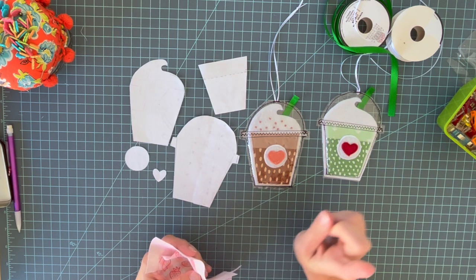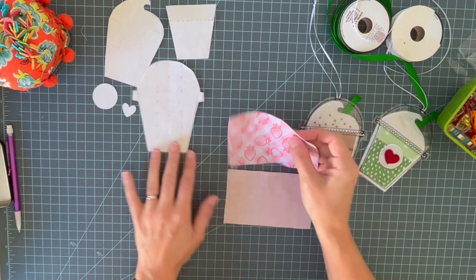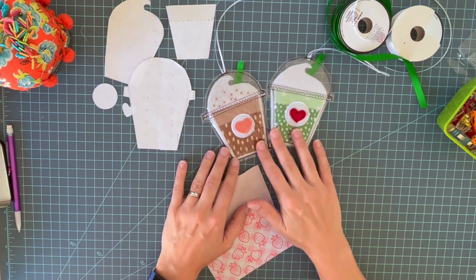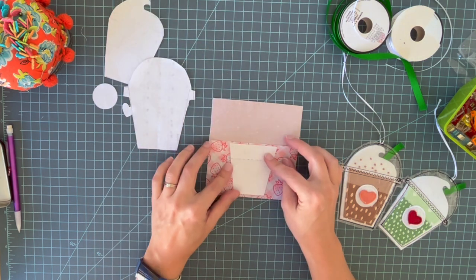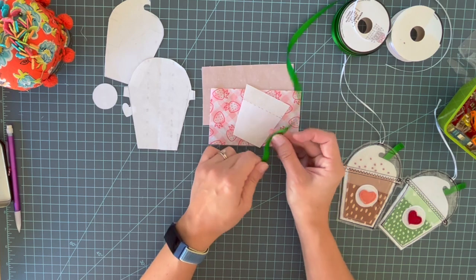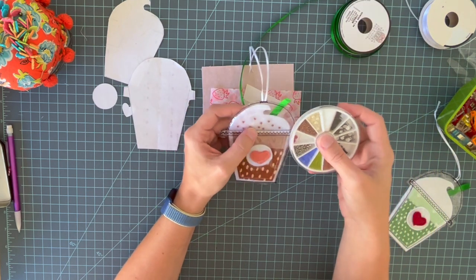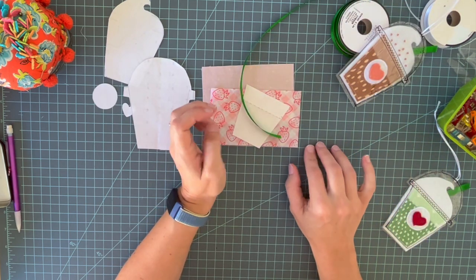Things you're going to need besides the pattern are some fabric scraps. I'm going to make a pink drink this time — I've made coffee with brown and matcha with greens — so whatever color your favorite drink is, that's what fabric scraps you'll need. You can use one fabric for the whole piece, but I think it's cute to mix two. You're also going to need some green ribbon for the straw, some other ribbon for the hanger, and if you want to add sprinkles you'll need little seed beads.